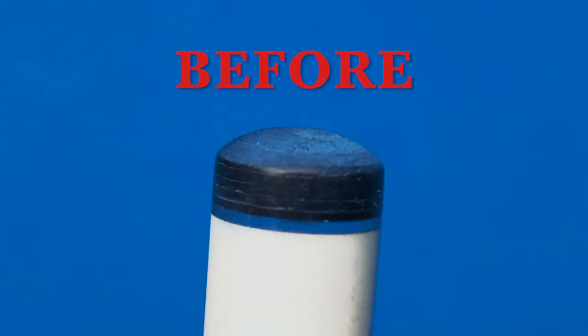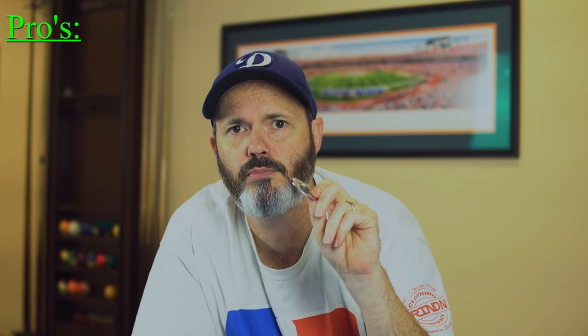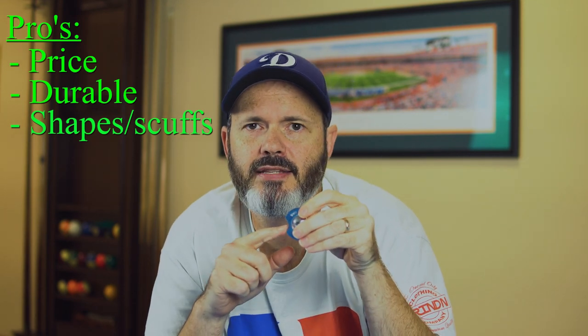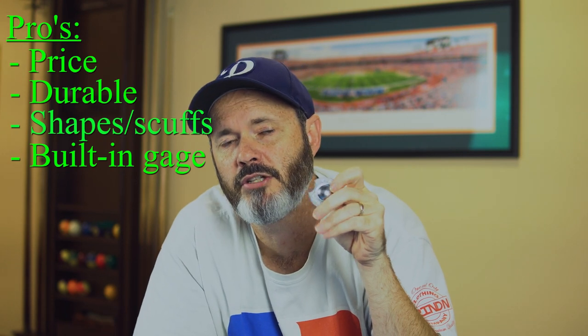That's all the different techniques on using the Willard tip shaper. Let's take a look at some before and after pics. As you can tell in the before and after pictures, this tip shaper does a pretty good job. So let's total up the pros for the Willard tip shaper. For starters, it's a really good price. It's also very durable. It shapes and scuffs at the same time. And it has a built-in gauge so you can make sure your tip's the correct radius after you're done shaping it.